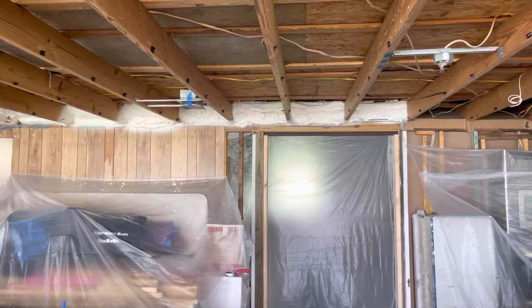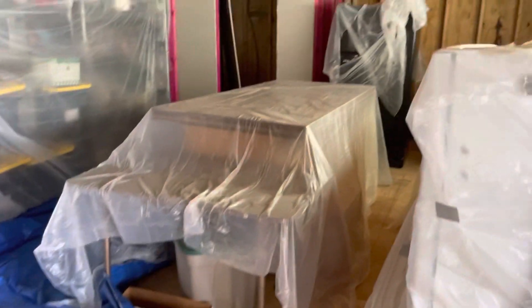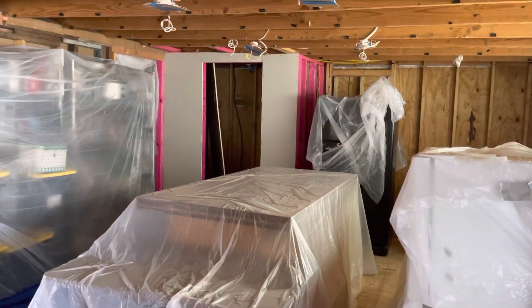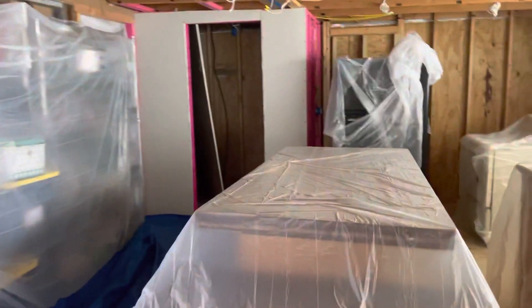First I spray foam that upper part. The floors are covered. I had to undo the fridge when they left. Let's do a quick walk through here.